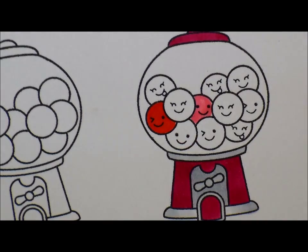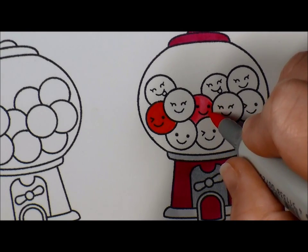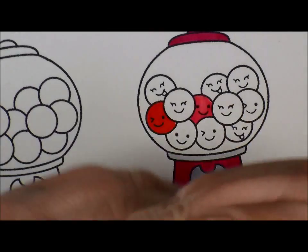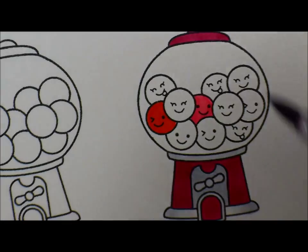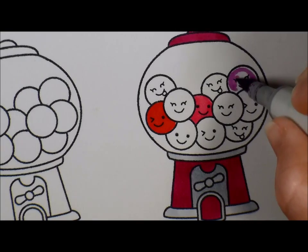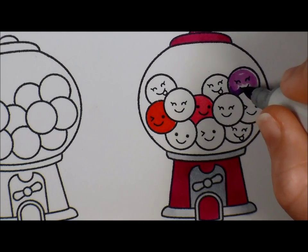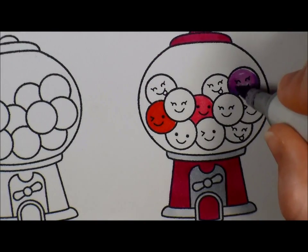You can go ahead and color all the gumballs one color instead of going back and forth like I'm doing. I just don't know how many gumballs I want of what color, so I'm going to start with one of each and go from there. Our last color is V15 and V17 - these ones are pretty far out there, so I'm going to put down the lightest color first. Because this one is so dark in comparison to the other, I'm going to be able to blend this one out a little bit more.